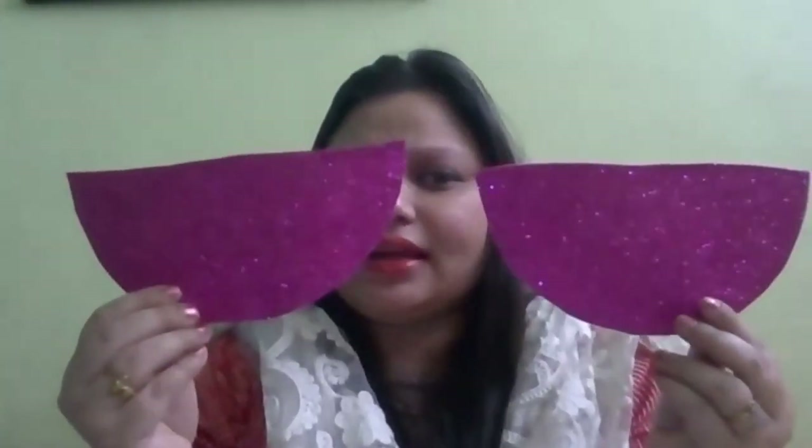Kya ban gya? A semi-circle! And is semi-circle se ab hum kya banayenge? Diya! Yes, abhi toh diya ki tira nahi lag raha, kya?